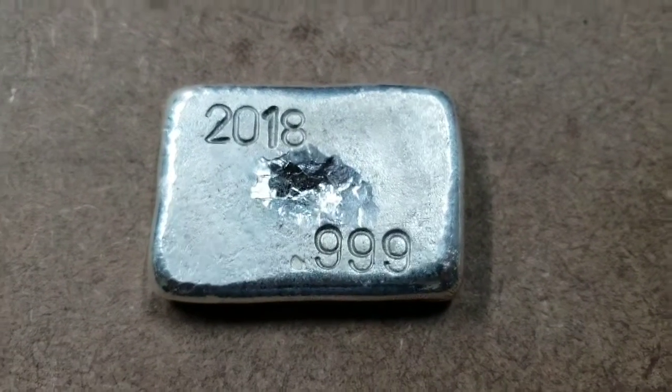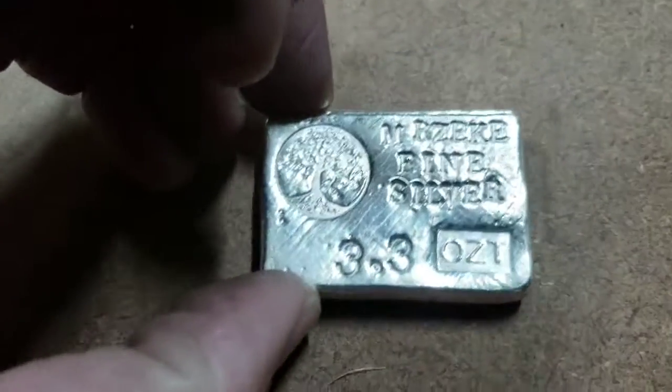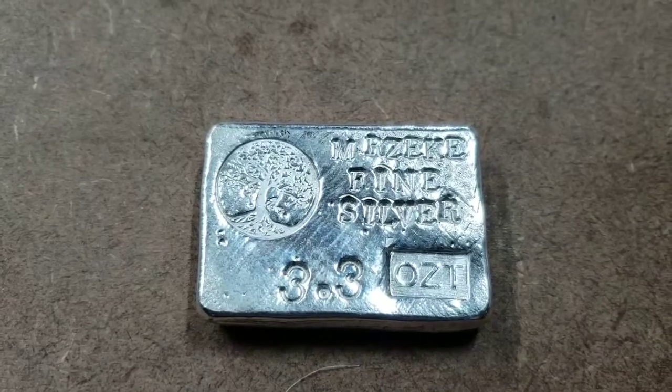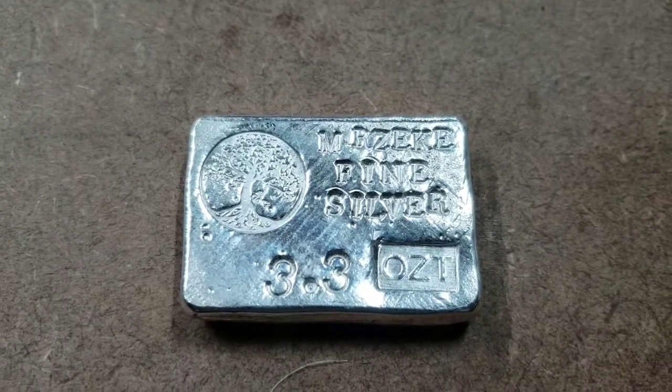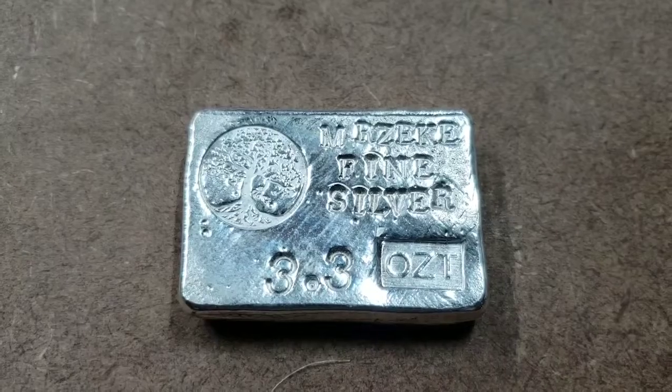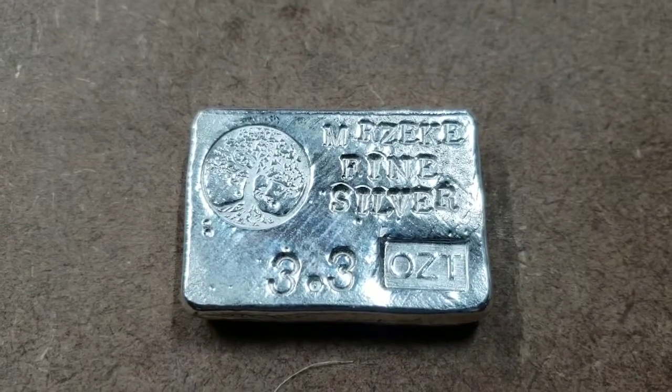Let me know in the comments what you think. This bar is available if anybody's interested — it's gonna be one of the last ones that I pour this year. I appreciate everybody joining me on this Saturday morning. I hope everybody's doing wonderfully and excited about Christmas.